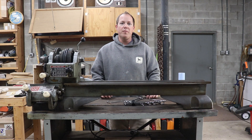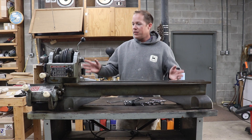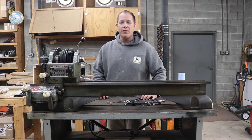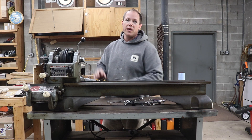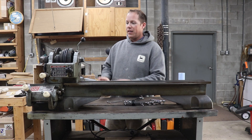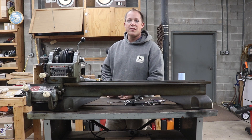Welcome back to the shop. It's been a long busy summer with lots of outdoor projects that have kept me away from working on the lathe, but I'm back to it. It looks a little bit different from where we last left it, but the only thing I've changed is I've taken off some of the covers and gotten them out, sanded, and prepped for paint. Today we're going to get into the rest of the mechanicals and start to do some more disassembly and restoration.